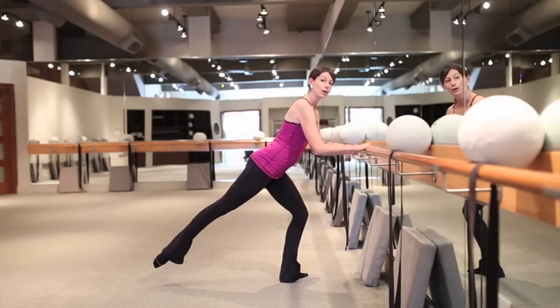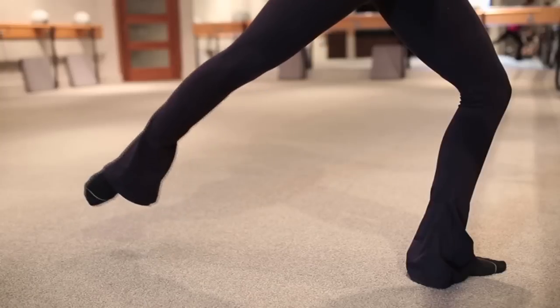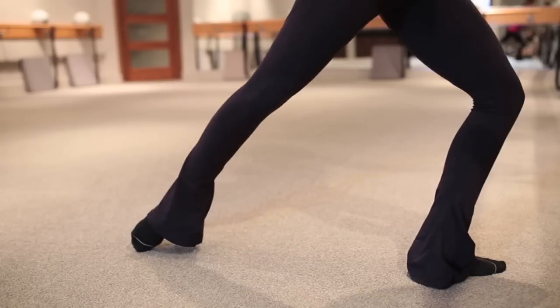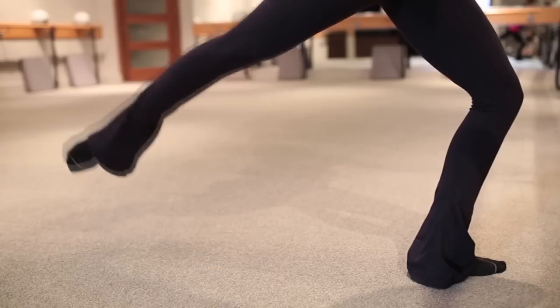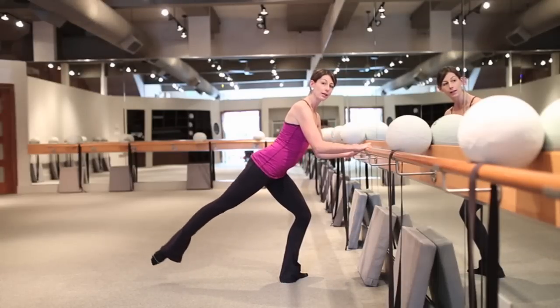From here, we can combine that lift with our slides. I'm going to do two lifts — lift for two, then slide up and back. Again, lift for two, slide up and back. So you're going to want to repeat this exercise to really feel that burn in that supporting leg as well as that working leg. Up for two and back for two and pulse.